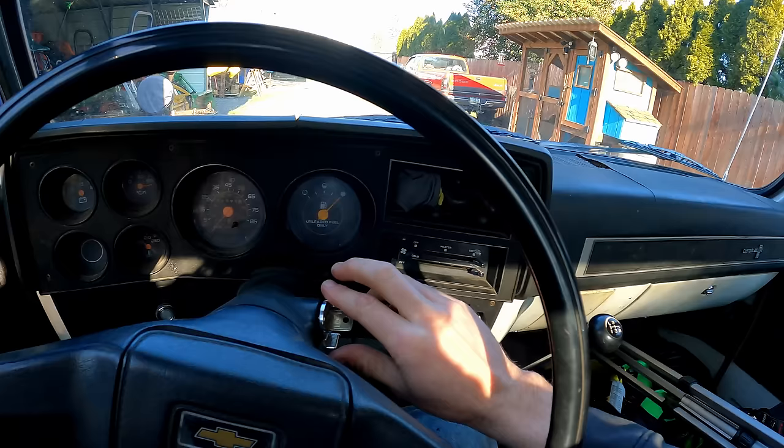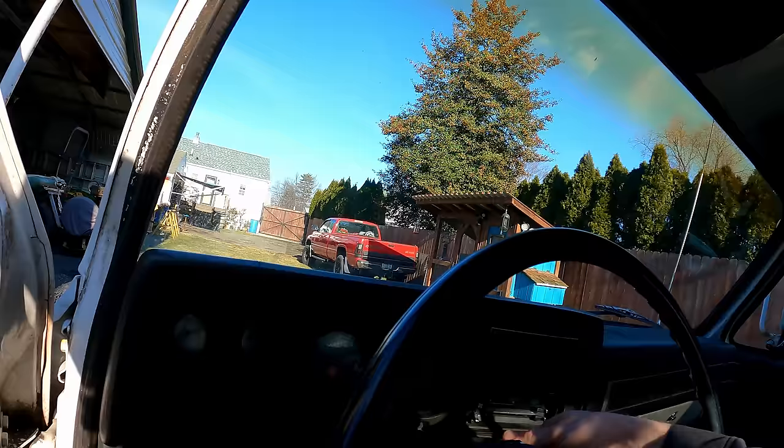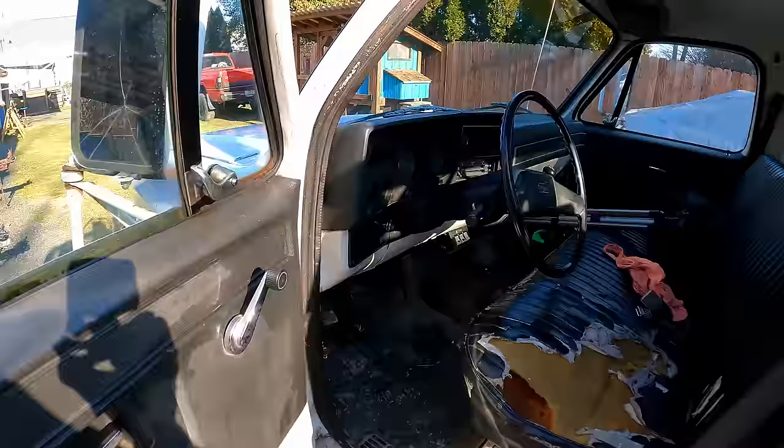Almost — this one will probably stay running. Nope. There it is. So once it's running it's fine, it's just starting off the rip. We'll have to go check that fuel pressure — I think we'll start there.